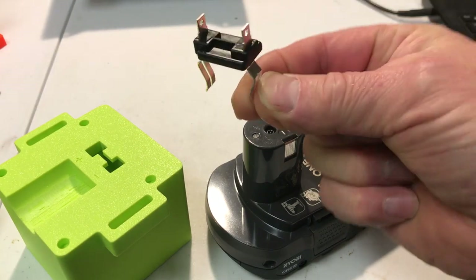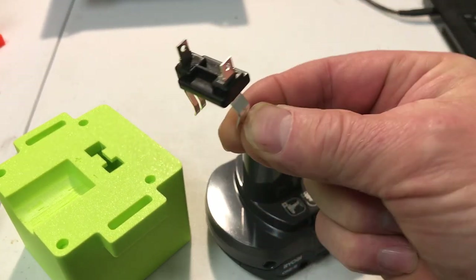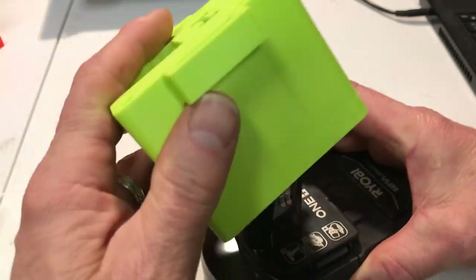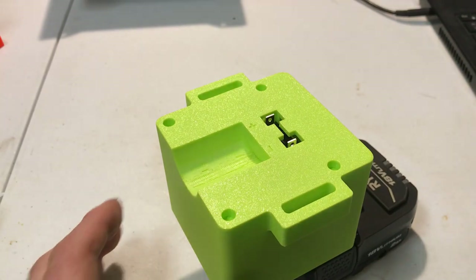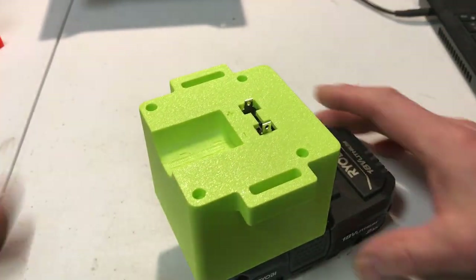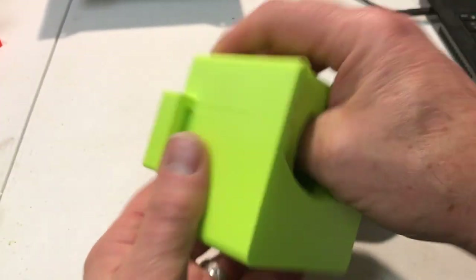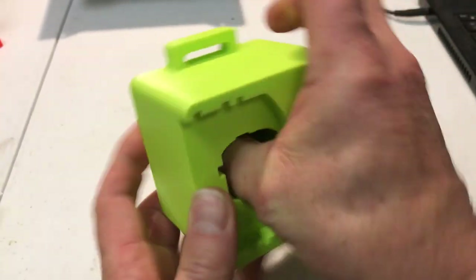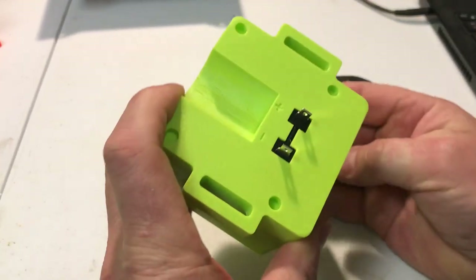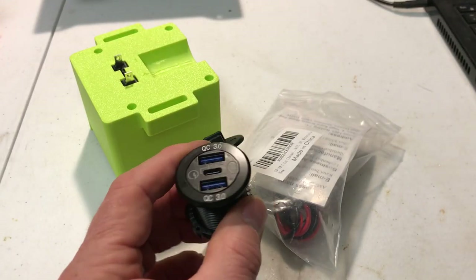The easiest way to get the terminal — this is a standard Ryobi terminal — is to put it on the battery, then you can take it off and press it in your hand. I ordered this 12 to 24 volt socket adapter.